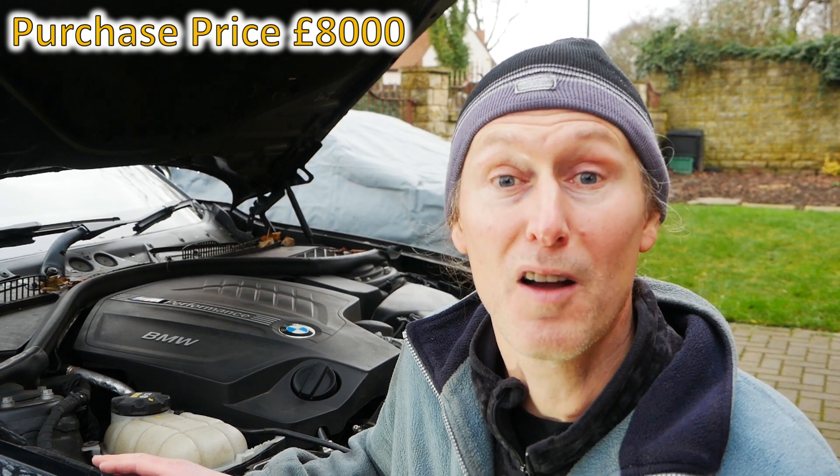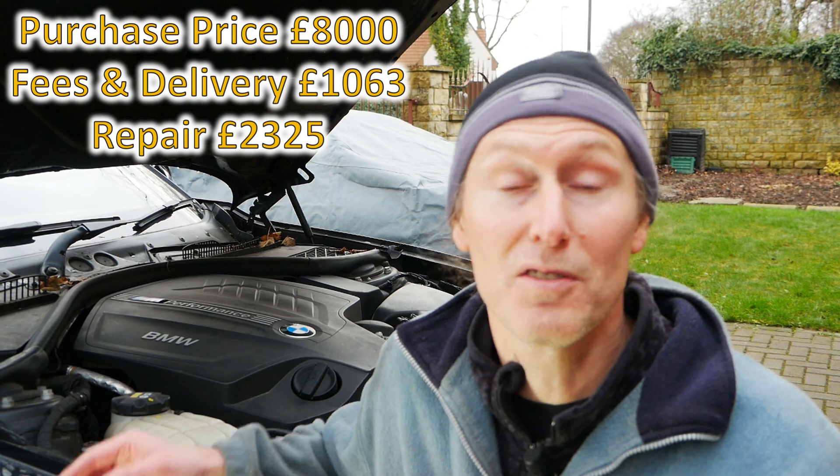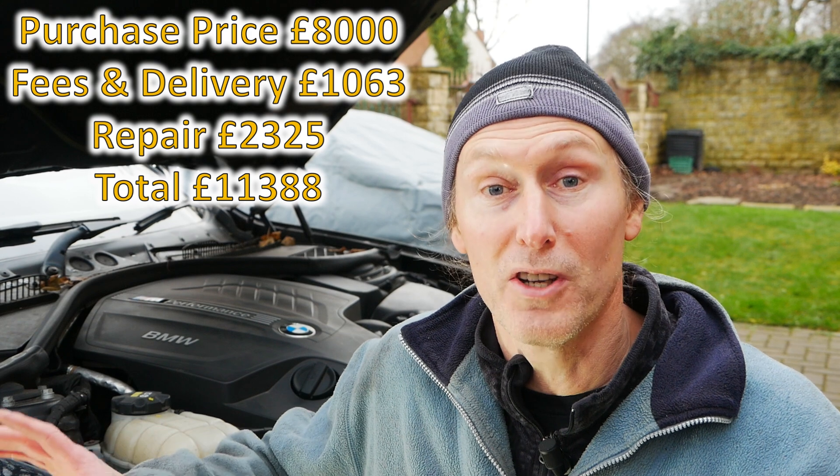A sports cat is a really expensive item - around 400 quid. My personal opinion is this car has definitely been tuned before: it's got the panel filter and the sports cat. It seems like a previous owner was taking a risk by leaving the plastic intake pipes in place, which I wouldn't be willing to do. Now let me go through the numbers. I bought the car for 8,000 pounds from a salvage auction. Auction fees and delivery came to 1,063 pounds, and the rebuild cost 2,325 pounds - bringing the total to 11,388 pounds all in.